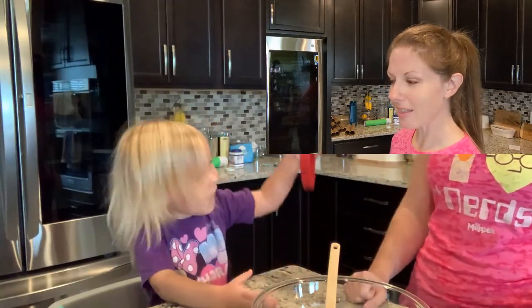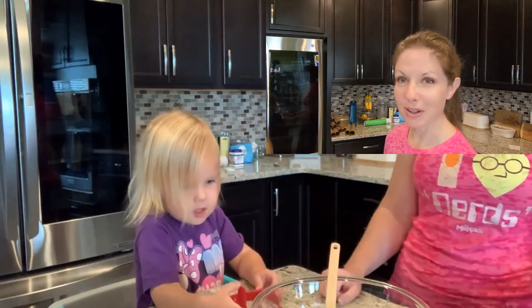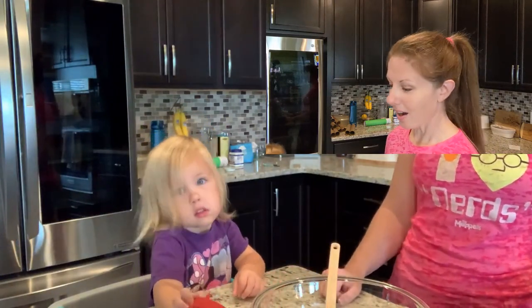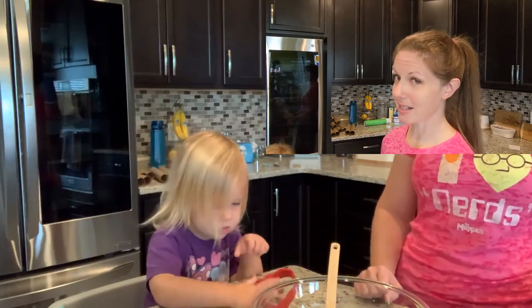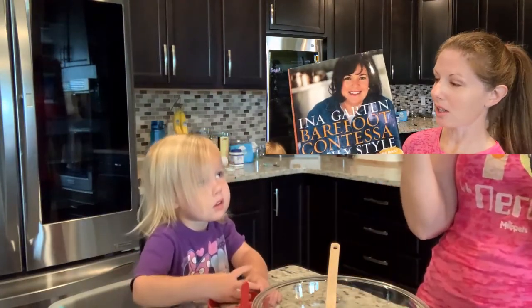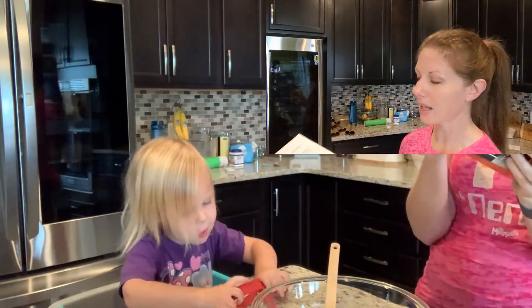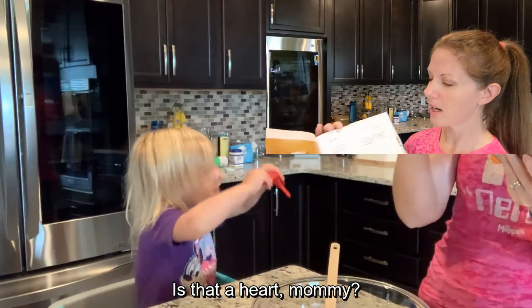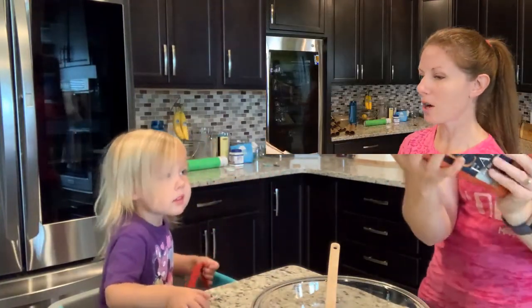Good morning everybody. Thank you for joining us again. It is a Sunday morning and we are going to make breakfast today. I have this Barefoot Contessa book that I've had for years and I don't think I've ever made anything from it. So I'm remedying that. I'm going to make a bunch of things this week. But for breakfast we're going to have banana sour cream pancakes.